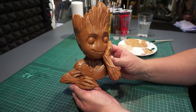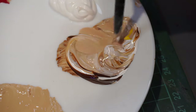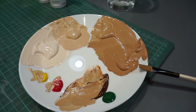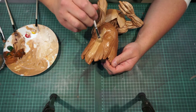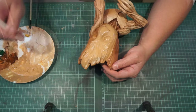It kinda looks good already, doesn't it? Next I move on to adding some shades and highlights. I pre-mixed some small batches of paint, from light brown to darker brown. I chose the burnt umber as a base, but to give it some more life I added in a little bit of yellow, green and even reds. This helps give the color more depth and more lively, I guess.